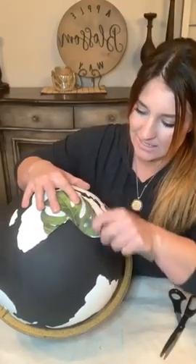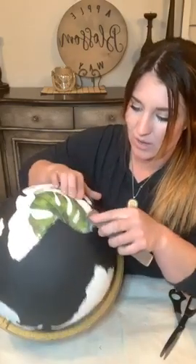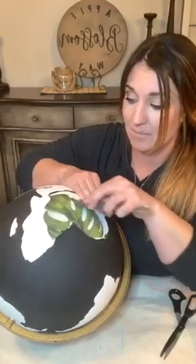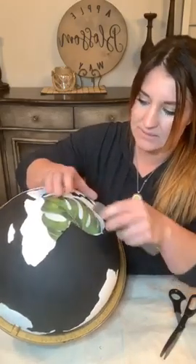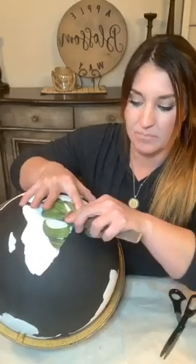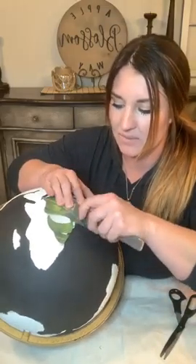I wanted something I could show you that maybe you might have laying around - or maybe grandma, grandpa, mom and dad have one that's been sitting in their attic for a long time and they don't use anymore. I've seen where they do these and put wedding dates on them. If you did the baby transfer like I showed you, you could do the baby's birth date - that would be kind of cool.